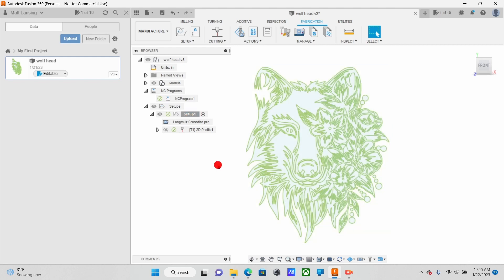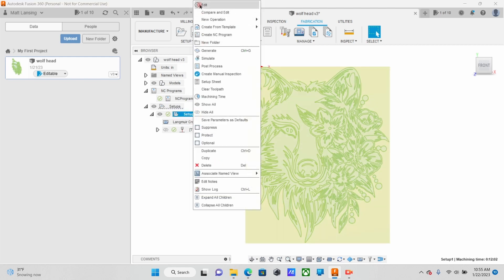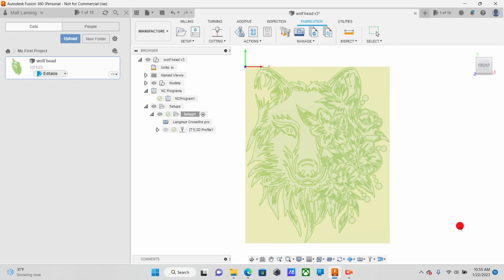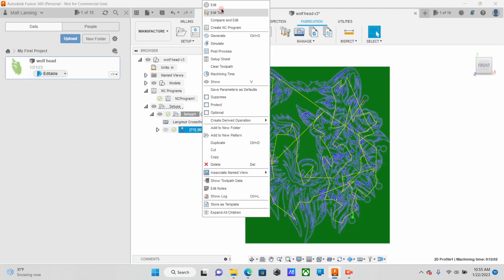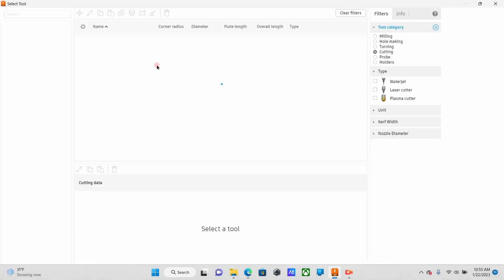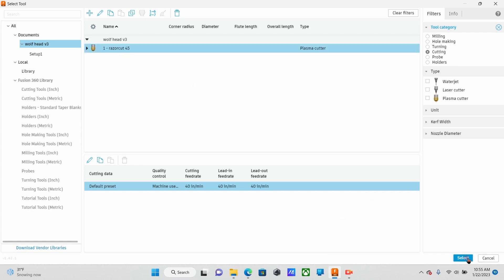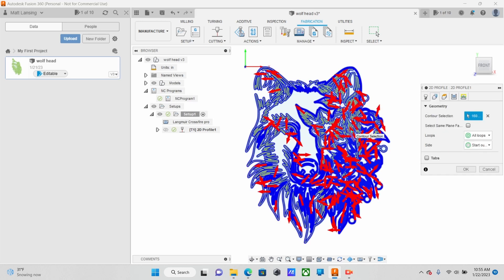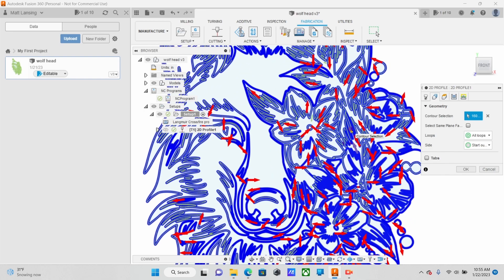Now this is going to be exactly the same as if you were using your plasma cutter. Our setup, again, we're using the Crossfire Pro. Operation type is still cutting. Go ahead and select your origin. When you create your tool path, you still want to leave it cutting through. I used the same tool as if I was using my plasma cutter — my Razorcut 45. Cutting Feed Rate, I'll normally bump that up to about 100. For your Geometry, there's no good way to drag and select all, so you actually have to go in and select every single line.